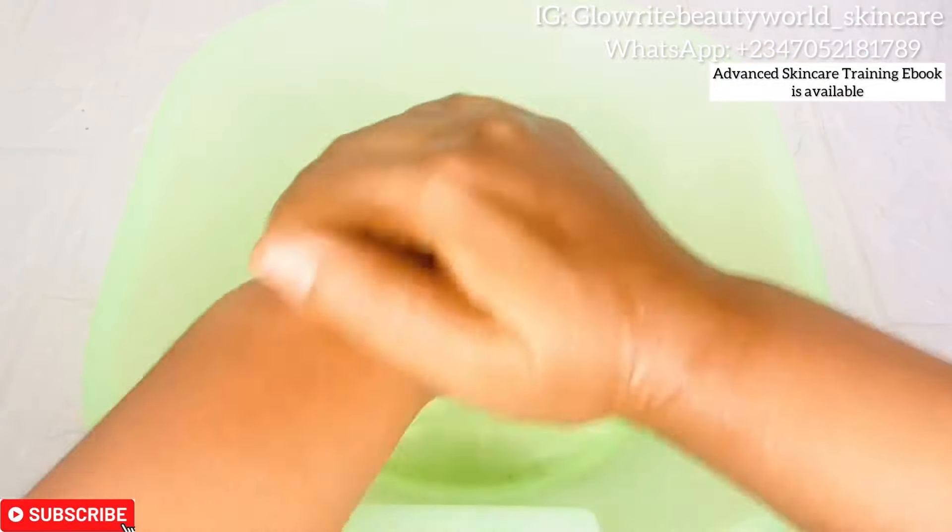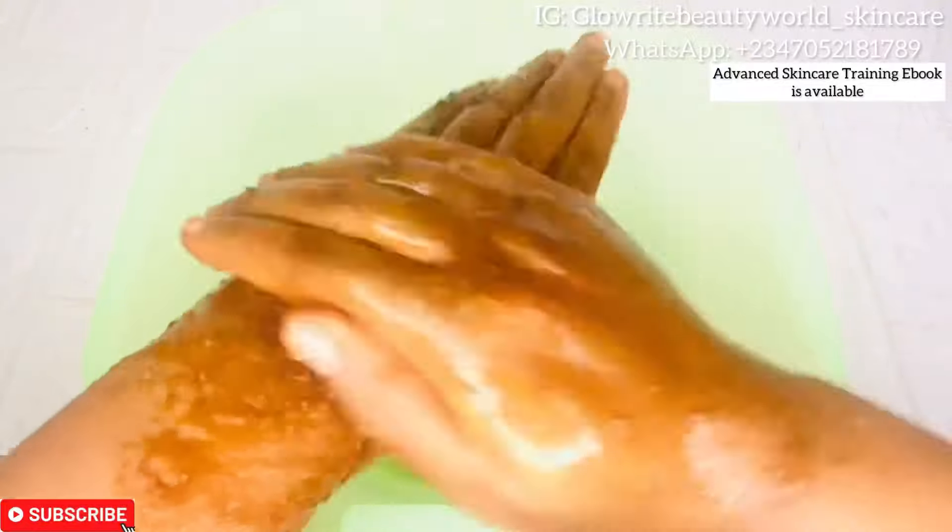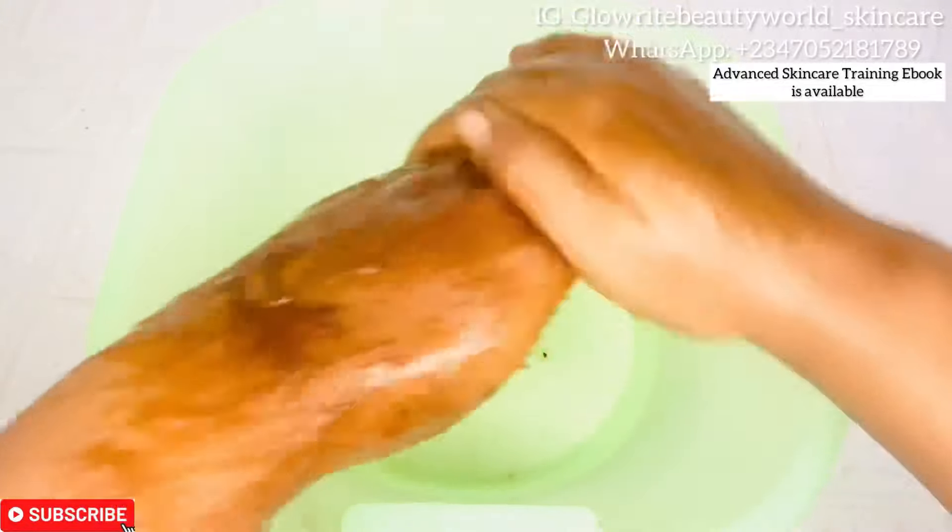Once I am done, I will wet my hands, then take the scrub and rub it gently on my hands in circular motion for three minutes. If your hands are very rough and hard, you can scrub up to five minutes or more before rinsing your hands with water.